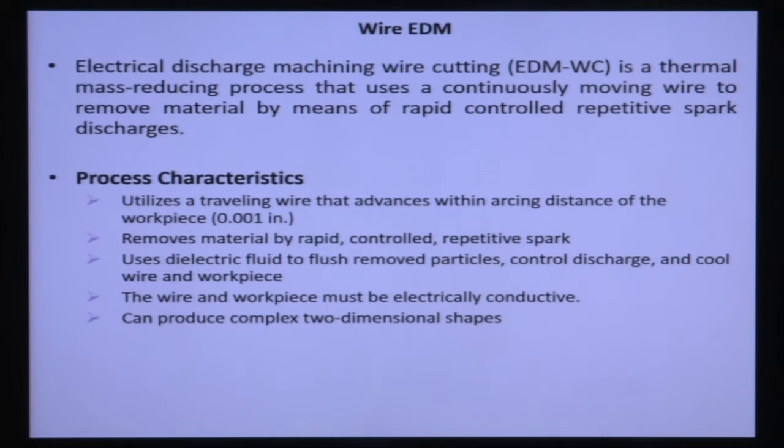Last class we discussed about the EDM process — Electro-Discharge Machining Process. This Wire EDM also works on the same principle of EDM. Everything is the same, but here in Wire EDM, instead of a tool electrode, a wire is used as an electrode. There is a travelling wire which serves as an electrode. The definition: Electro-Discharge Machining Wire Cutting (EDMWC) is a thermal mass-reducing process that uses a continuously moving wire to remove material by means of rapid, controlled, repetitive spark discharges.